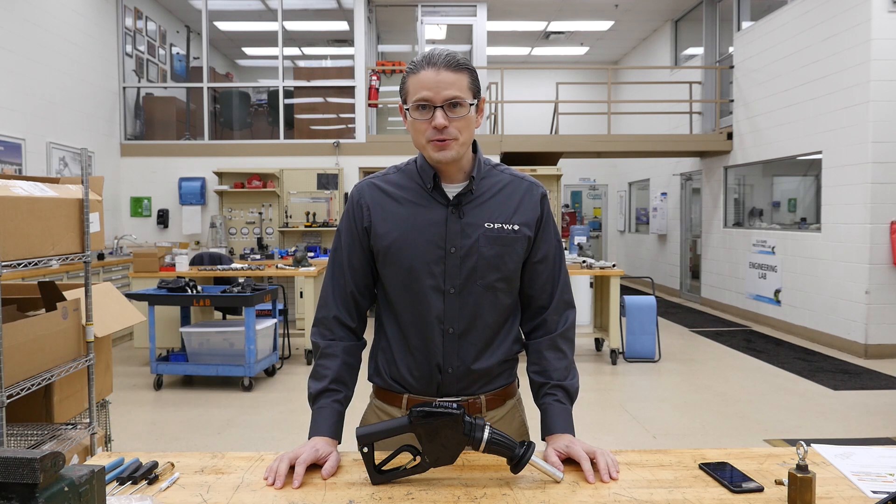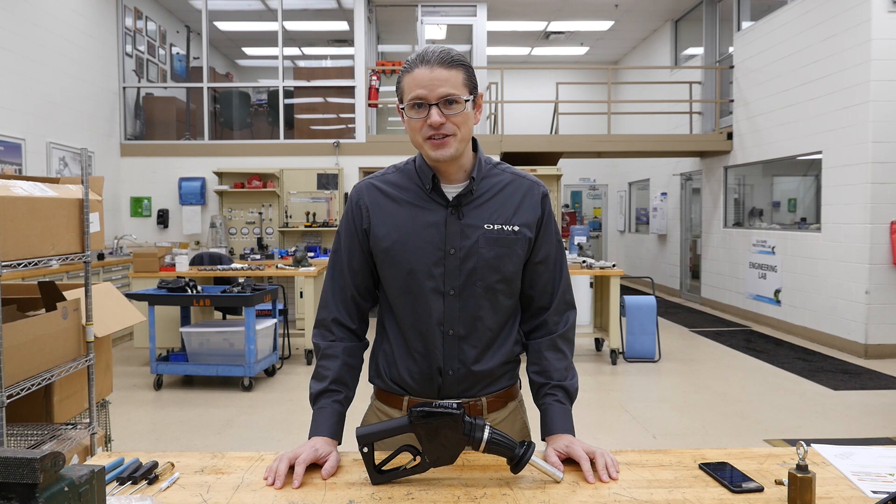Hi, my name is Brenton Hirschner. I'm an above-ground product manager for OPW. Today, I'm going to be showing you how to replace several of the components on the 14E series nozzle.